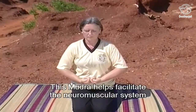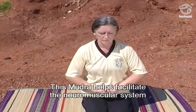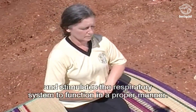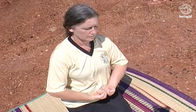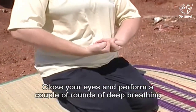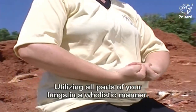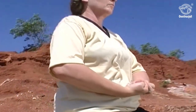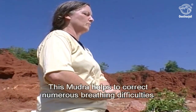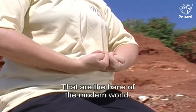This Mudra helps facilitate the neuromuscular system and stimulates the respiratory system to function in a proper manner. Close your eyes and perform a couple of rounds of deep breathing utilizing all parts of your lungs in a holistic manner. This Mudra helps to correct numerous breathing difficulties that are the bane of the modern world.